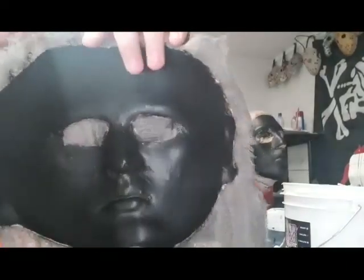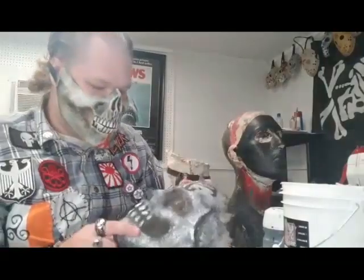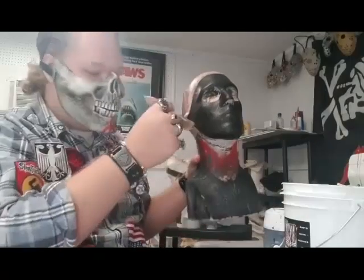From the outside you can see through the eyes, and it works like eye mesh on a mask. So that's what we're going to do here with this guy — all I'm going to do is take latex and brush it on over this.